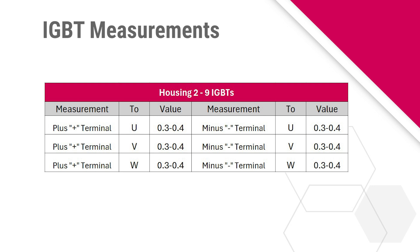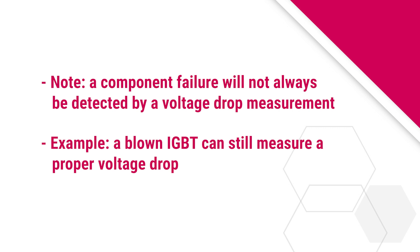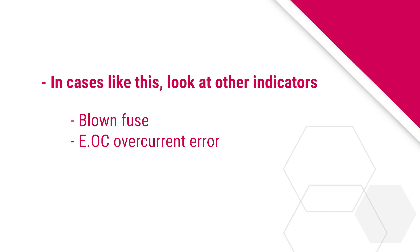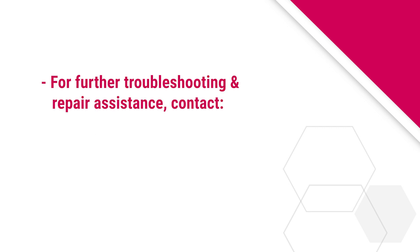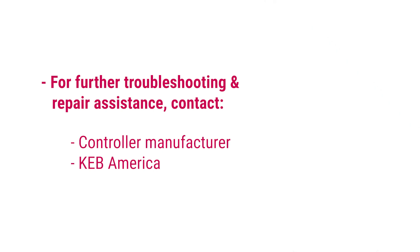It is important to note that in some cases, a component failure will not necessarily be detected by a voltage drop measurement. For example, a blown IGBT can still measure a proper voltage drop. In cases like this, you would have to rely on other indicators like a blown mainline fuse or drive errors associated with component failure. An example would be an E.OC overcurrent error, which would indicate a shorted IGBT. For further troubleshooting and repair assistance, contact your controller manufacturer or KEB America.